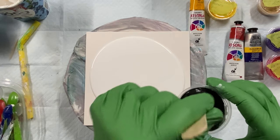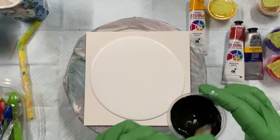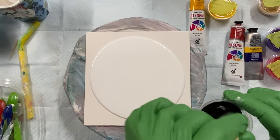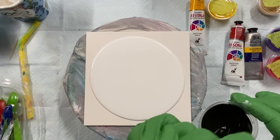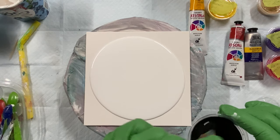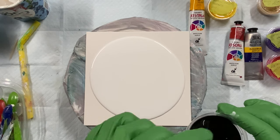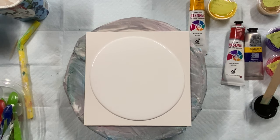Give it a really, really good mix. Okay, that should be good enough. Let's see what we can do here. Put my lid back on my Floetrol before I dump it all over the place — stuff's valuable.